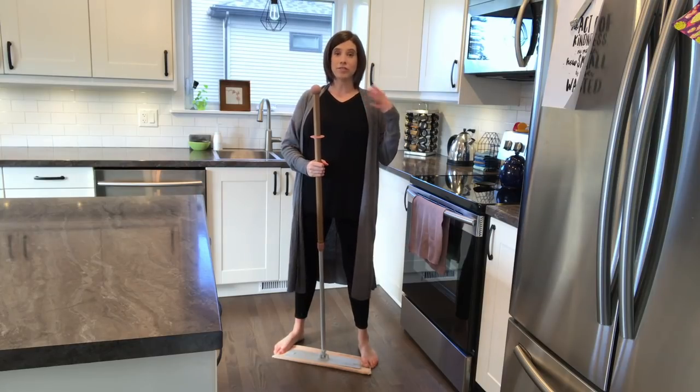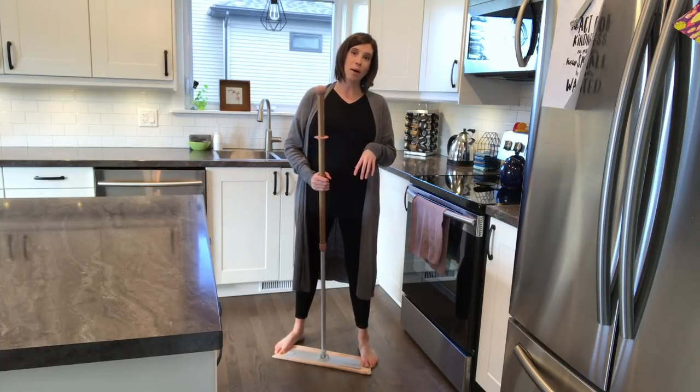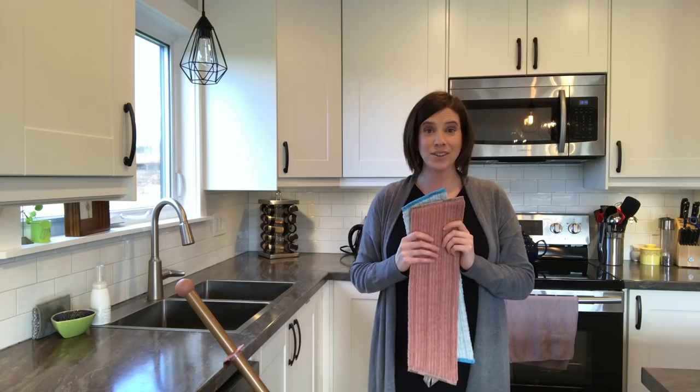When your floors are free from dust and crumbs, simply stand on the ends of your mop pad and pull up on the mop base to remove the dry pad from the base. Now you're ready for your wet pad.